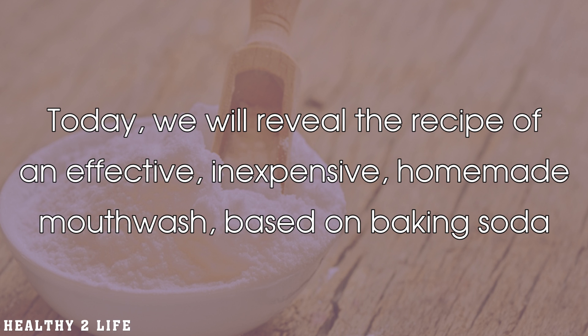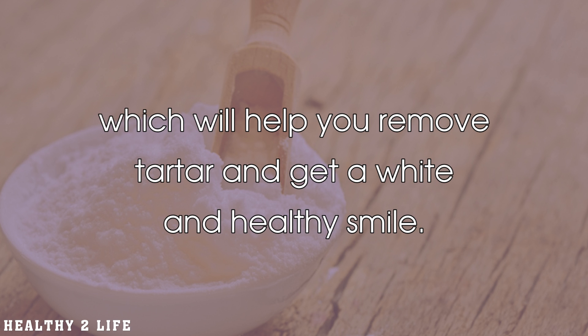Today, we will reveal the recipe of an effective, inexpensive homemade mouthwash based on baking soda, which will help you remove tartar and get a white and healthy smile.